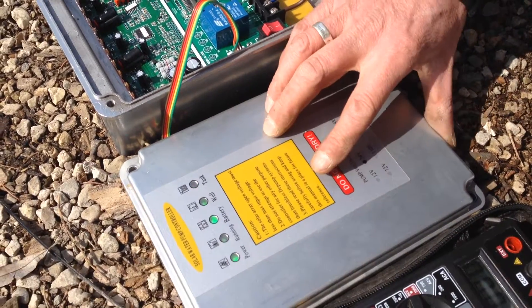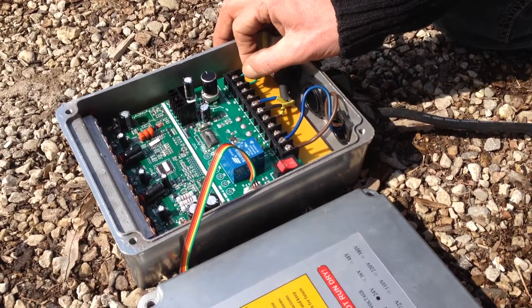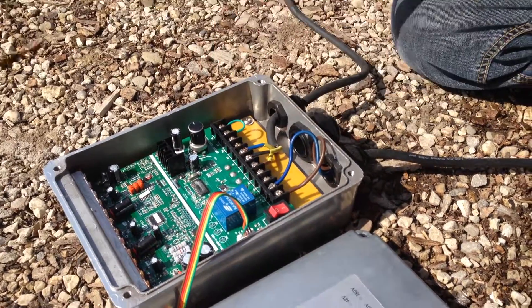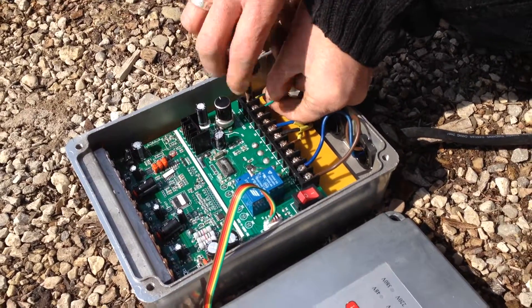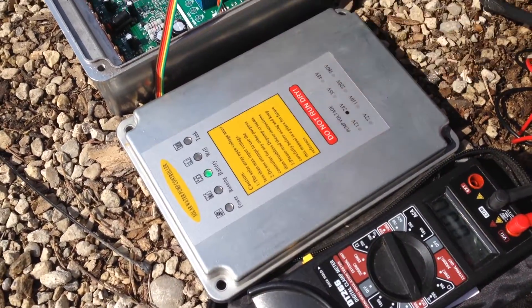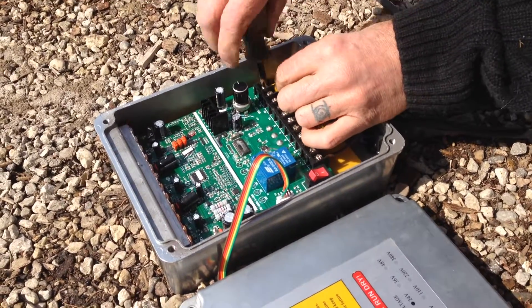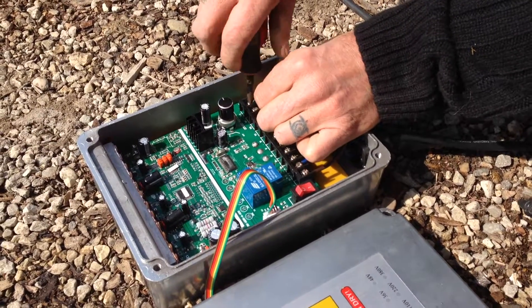One important thing to know: if this wire is not connected or is interrupted, it will take 30 minutes to start up the pump again. So if we take that wire off, only the battery light should be working. Now if I connect that wire again, the light is going to go on but the pump is not going to start — it waits 30 minutes to start up.